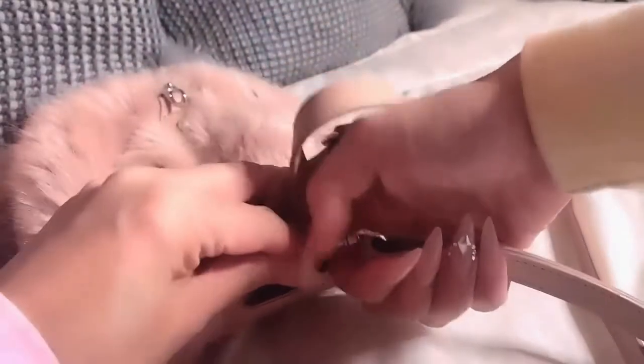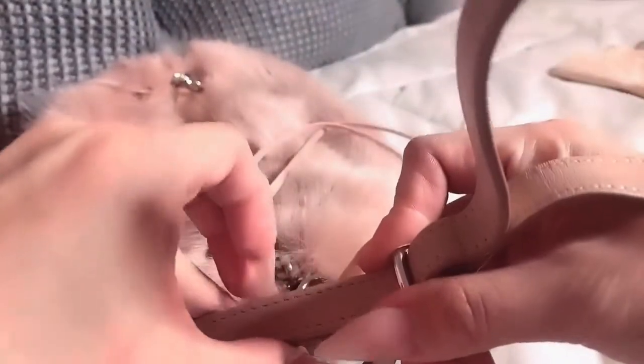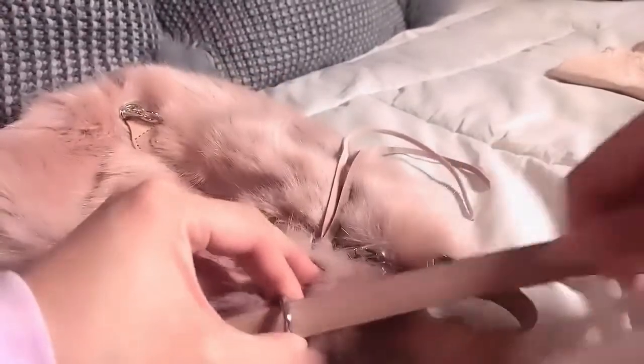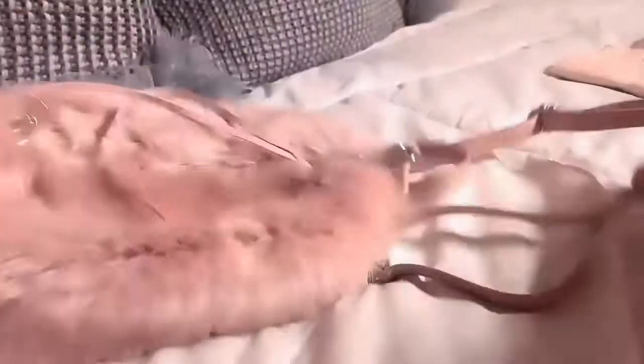You can take this one strap and stick it onto the other side, and then you've got a handbag. Or you can take the shoulder bag configuration, shorten the strap, and you've got a really cute little handbag.